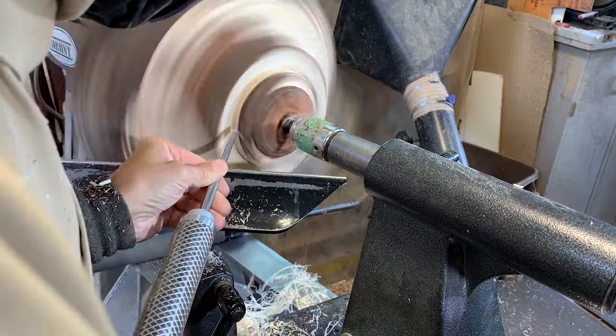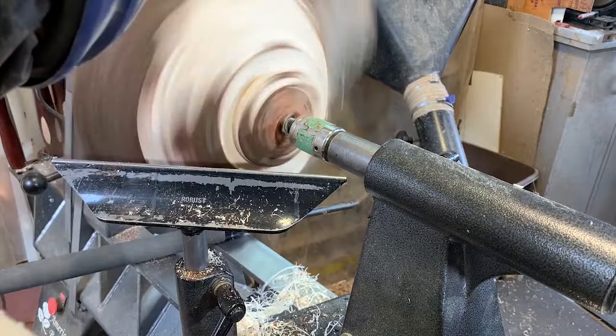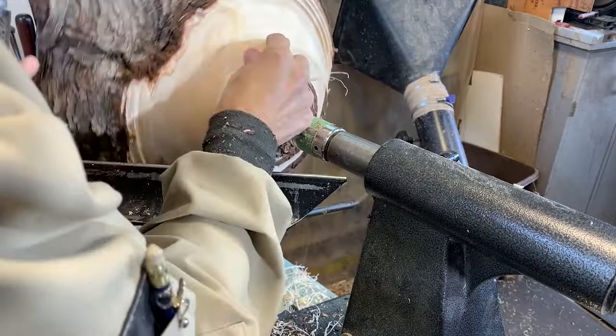To refine the tenon I really like to use just a small spindle gouge. This is just a 3/8 spindle gouge and I find it gives me a nice crisp corner and no tear out. So I like to do this versus scraping the tenon.